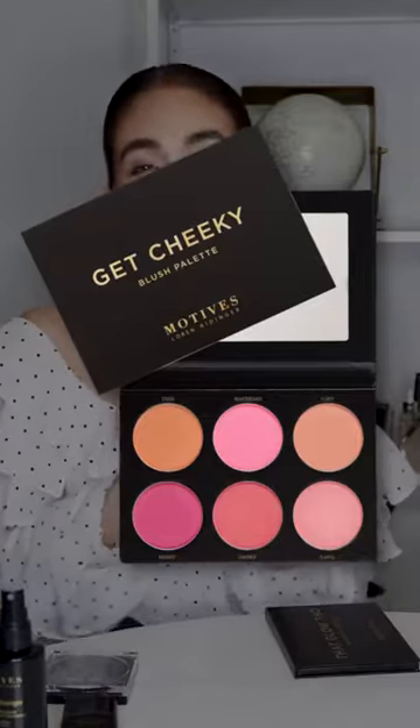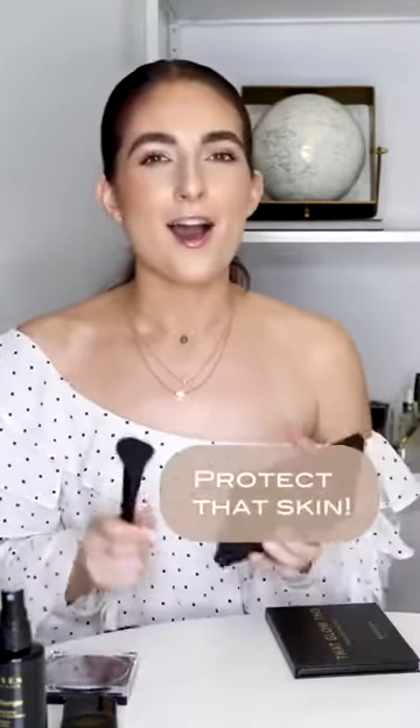Now that we've got our essentials in check, let's start with the basics — we've got to bronze it up and blush it up. You'll see people putting blush all over this area and it's so cute. It works perfectly with our Get Cheeky palette. Grab a warm, pretty pink blush and apply it all throughout here, because it's going to make it seem like you were out in the sun. We're protecting our skin, but we have that sun-kissed look with our Get Cheeky blush palette.